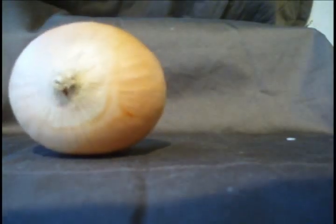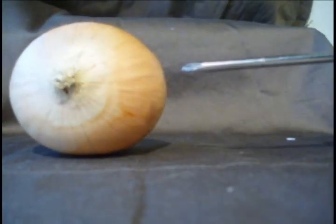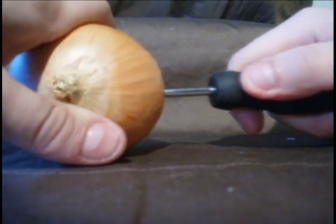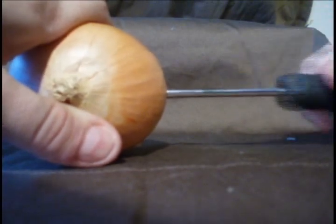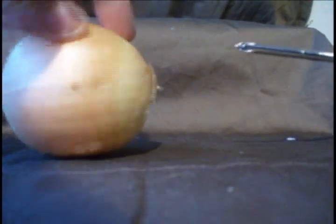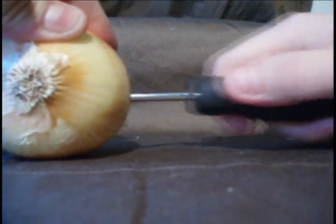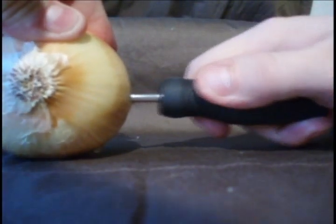Once you have all of your items, place the onion firmly down, hold it with one hand, and very carefully poke a hole in the right side, and then spin it around and place a hole in the left side. This is going to allow the liquid to travel all throughout the onion in a much faster manner than just letting it soak.